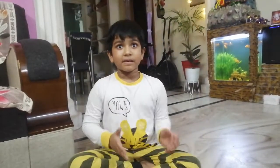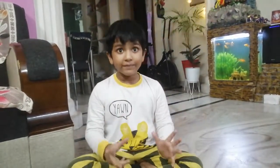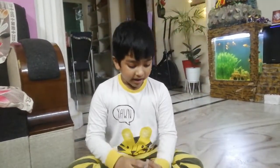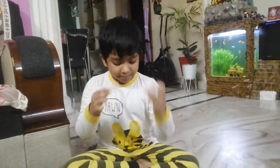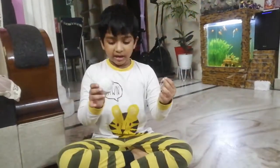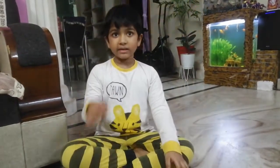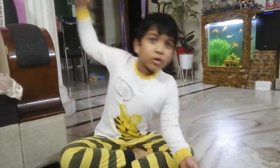Hello guys, welcome to my channel The Science Boo. My name is Laksha. Today we will make a weighing machine, and we will use two cups, thread, scissor, and a stick or a pencil. Let's zoom in. Up the first step.